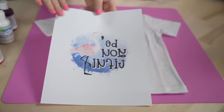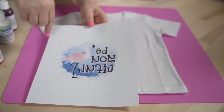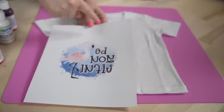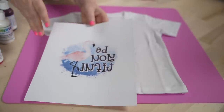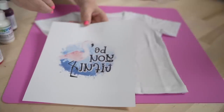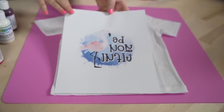We have it printed out. Make sure that you have your design centered if you're going to be splattering on your paper — you want it centered so that if we splatter, we can splatter around the design. Even if we get onto the ink, I think it's going to be fine. So let's go ahead and get this ready.